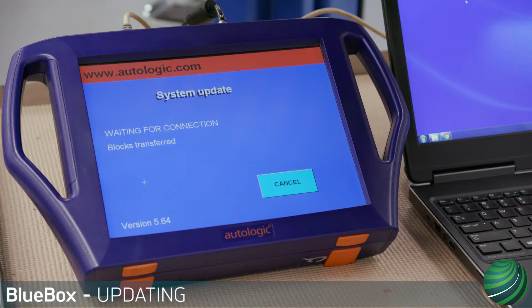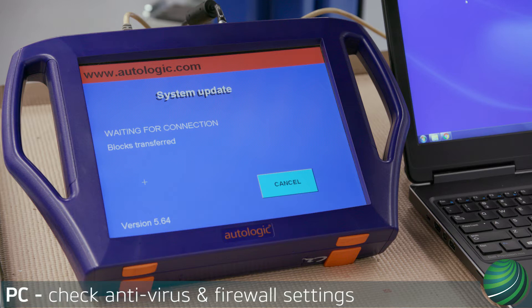This video will illustrate how to perform a software update on your Autologic BlueBox device. If installation fails, be sure to check antivirus and firewall settings to see if a file is blocked during installation.